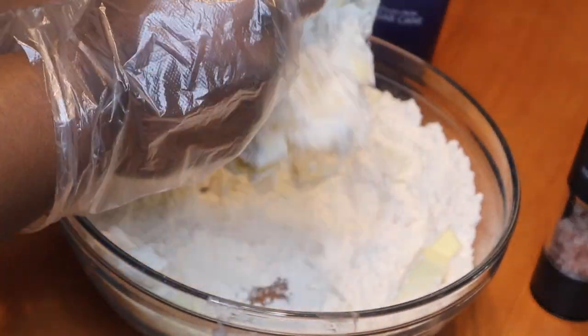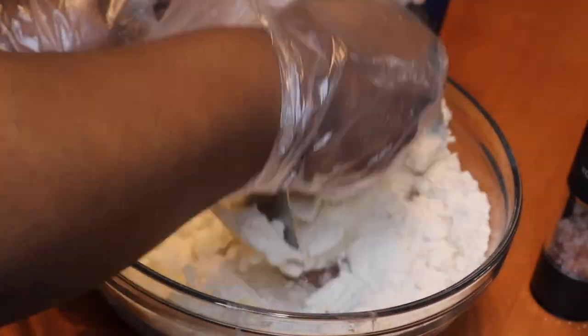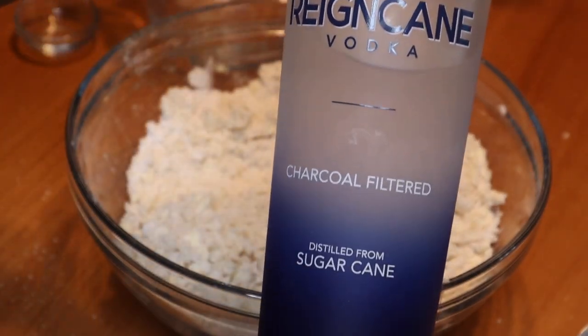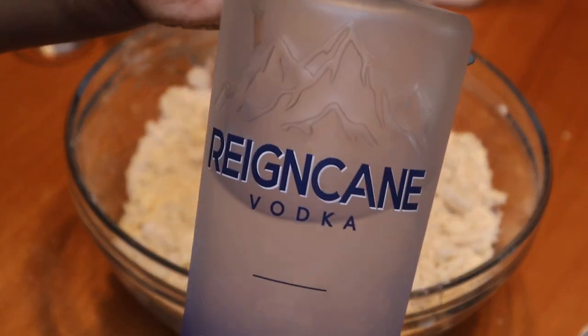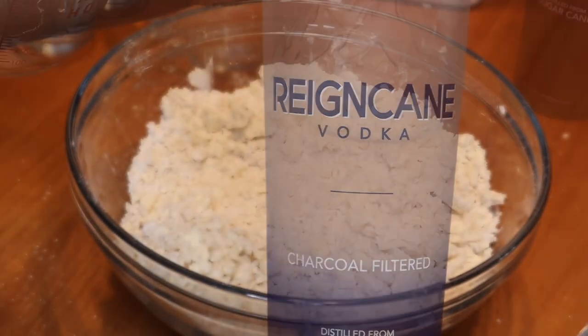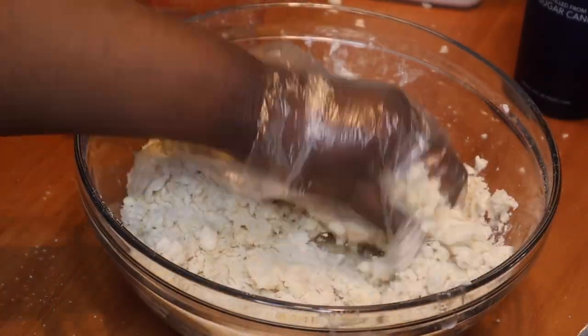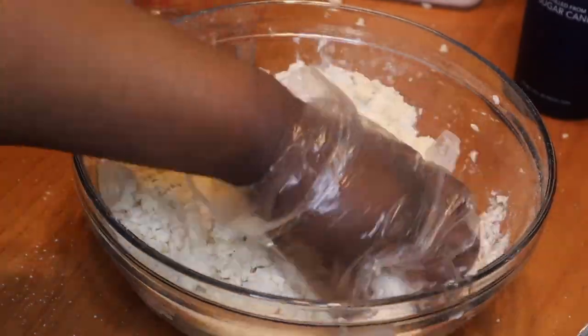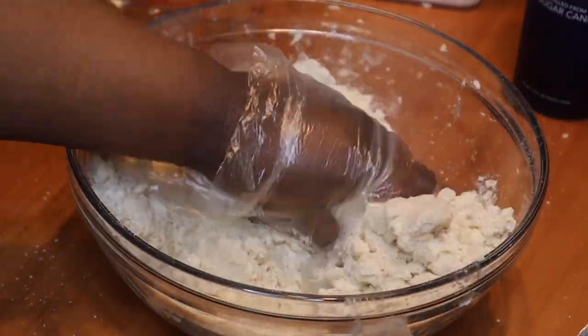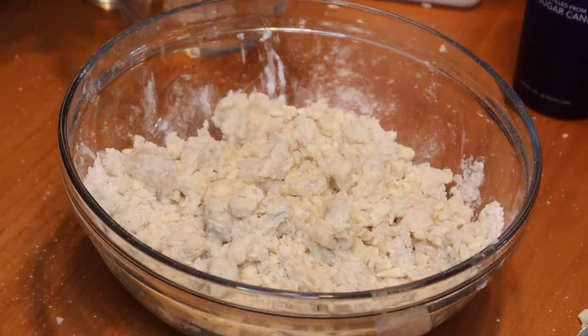You want it to be kind of crumbly — like pea-sized crumbs within the dough. I've made this dough a few times on this channel; if you've watched my apple hand pies or the peach hand pies, this is the same exact recipe. I have one fourth cup of vodka — I'm using Rain Cane vodka; check out the links in the description box below for 10% off. I also have one fourth cup of water with a little bit of ice so that it stays chilled.